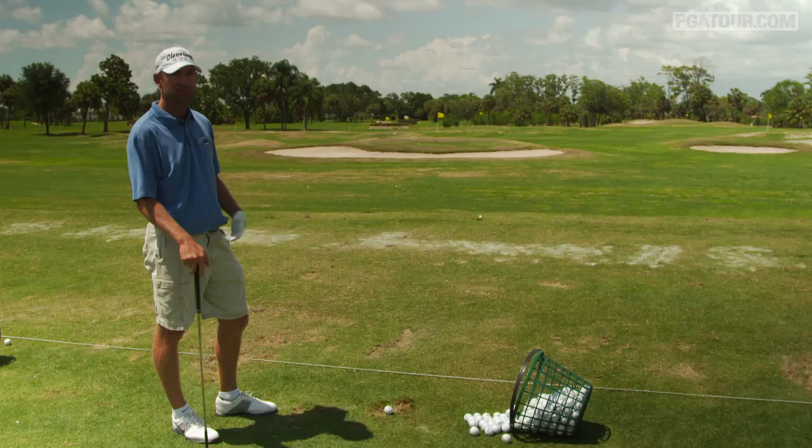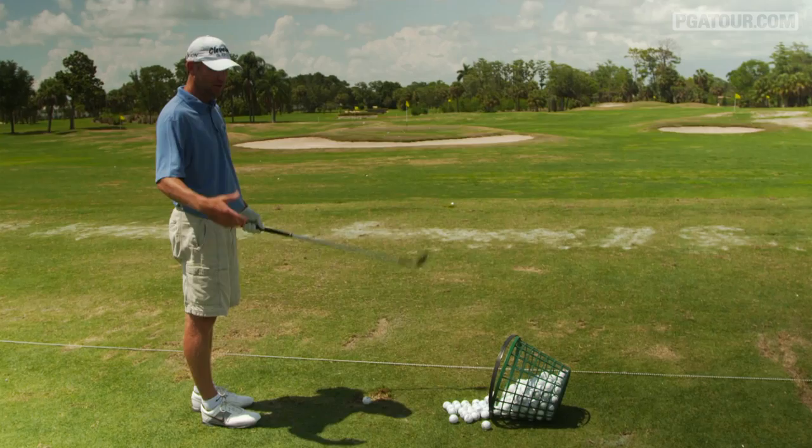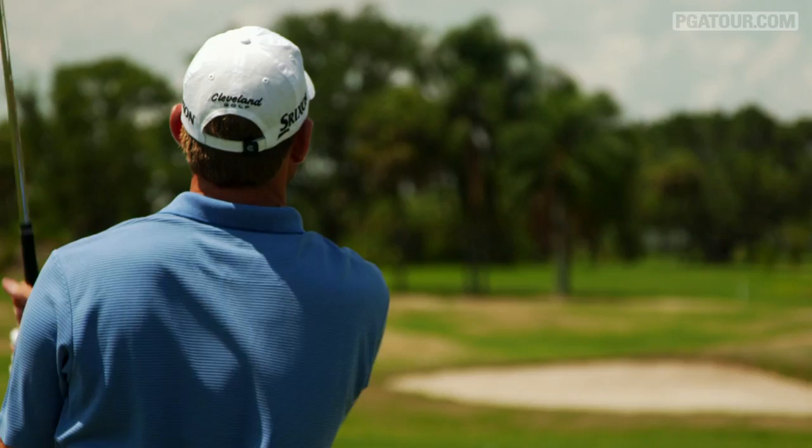On my warm-up, I usually take a sand wedge. I'm not concentrating on really where it's going, or even really where I'm aiming. I'm just trying to get my body loose. Then I start concentrating on aim, posture, and just everything else that contributes to a good golf shot.